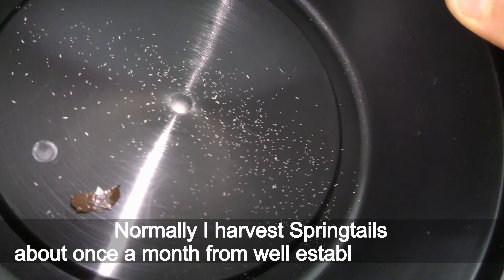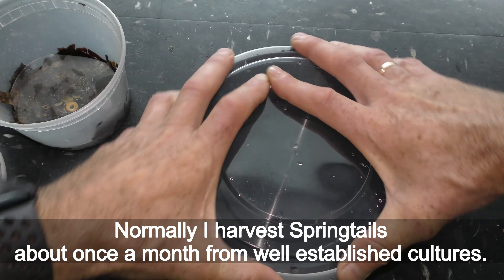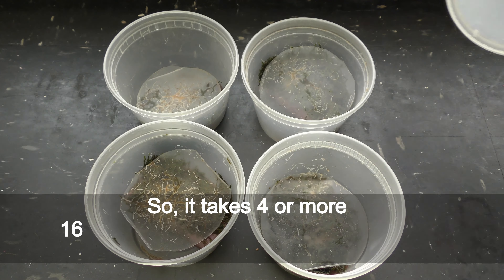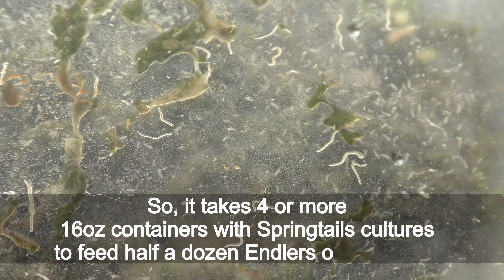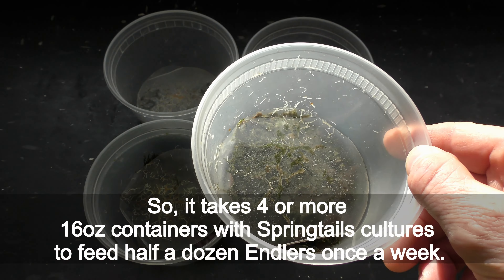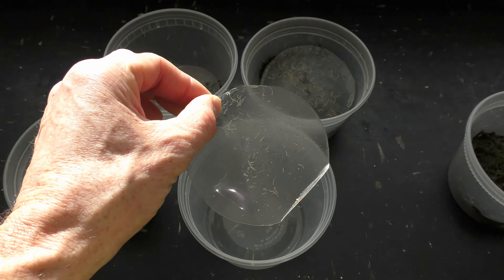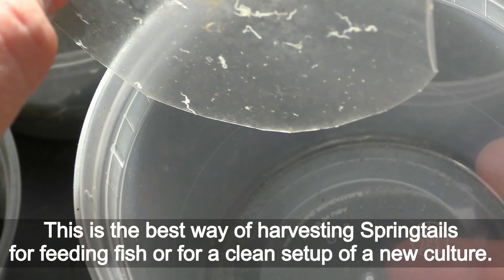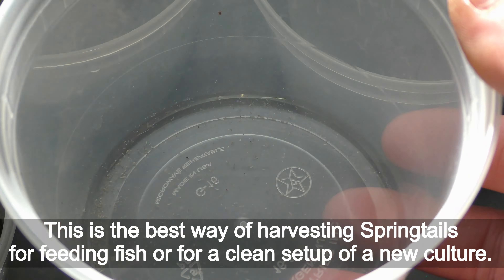Normally I harvest springtails about once a month from well-established cultures. It takes four more 60-ounce containers with springtail cultures to feed half a dozen fish once a week. This is the best way of harvesting springtails for feeding fish or for a clean setup of a new culture.